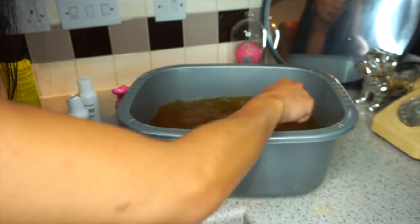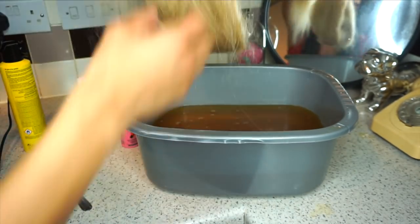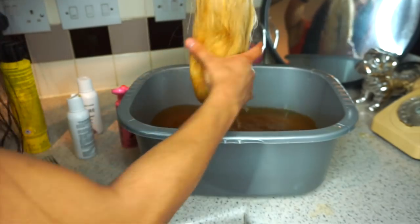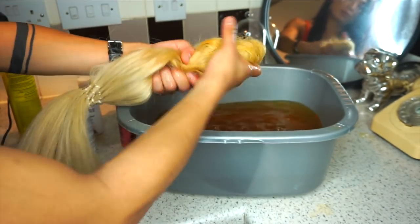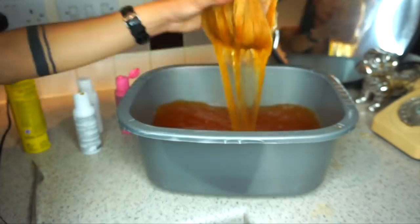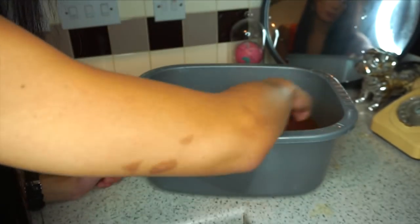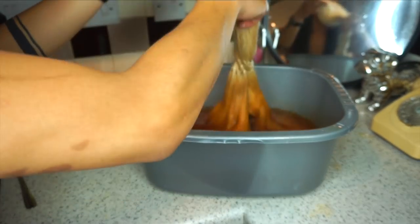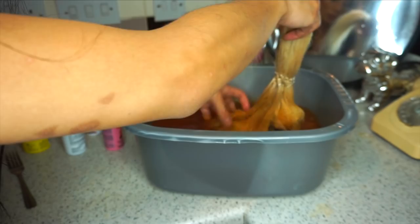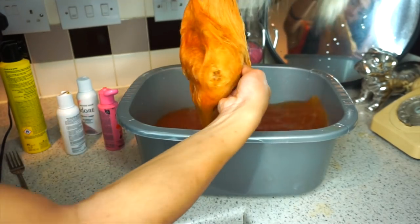I kind of diluted the hair dye a lot and dipped the wig in bit by bit, adding more colour to the water. I could see it was making it into like a yellowy colour, which I wasn't really into — it was making it look like a brassy wig. So what I did was keep adding more colour as I go along, whisking it with the fork and re-dipping the wig in and out until I got a way better colour. You can just keep adding more and more until you get your desired colour, rather than putting too much dye in first time around.